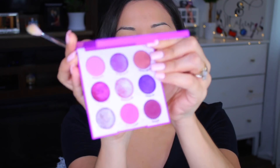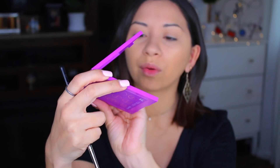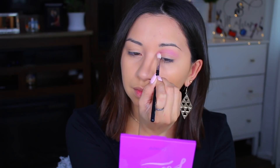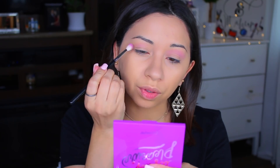I'll use this one right here, which is on the top corner. For some reason these palettes — even the Sol and the Sol y Mar — the sticker in the back is like opposite from where the eyeshadow actually is in the front, which is weird. So I'm going to take that light purple shade and apply that as my transition shade right in here. I'm using the Morphe M514 brush, which is a small little blending brush. I haven't done my eyebrows either — I'm going to do those on camera.